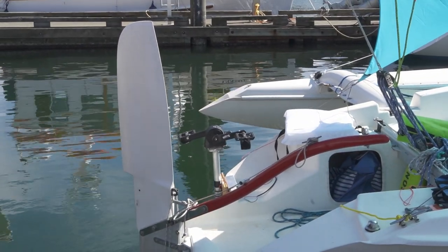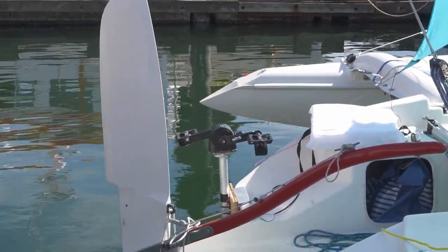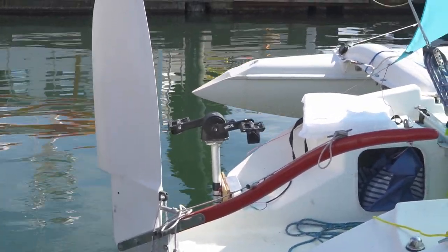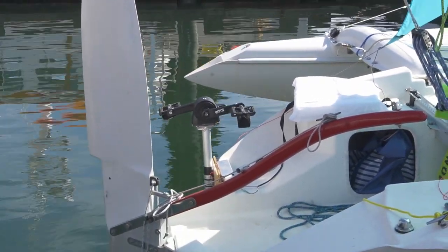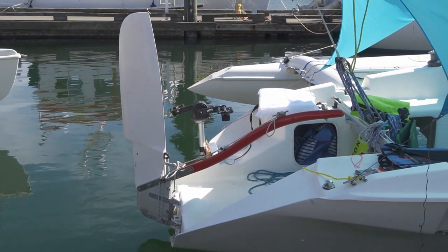This one here has got the pedal drive with a cushion there to sit on and pedal away, but the tri-maran is probably pretty fast and light, so hopefully they don't have to use that too much.